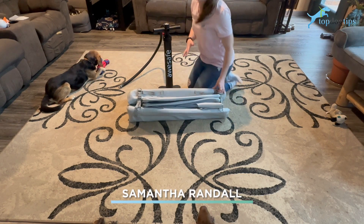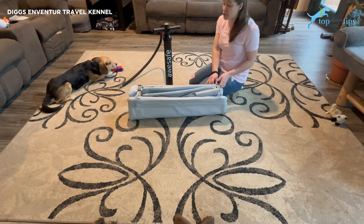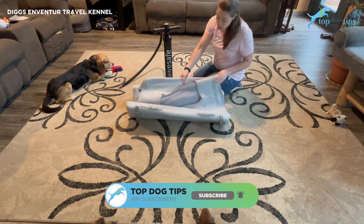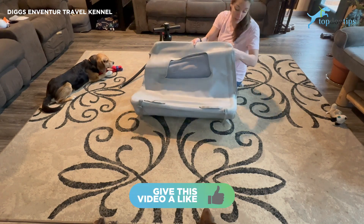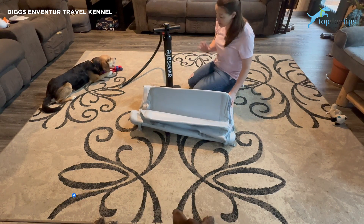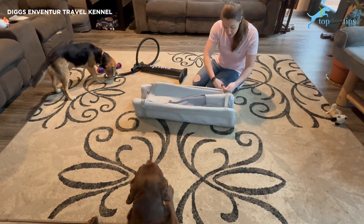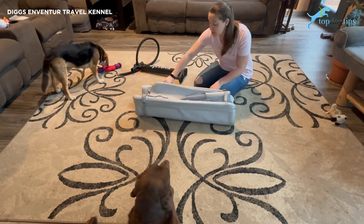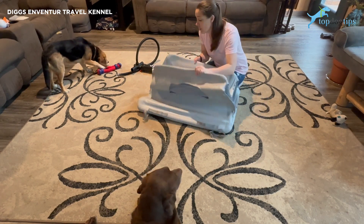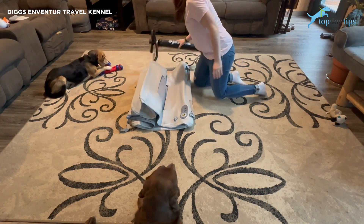This is actually a travel dog kennel — the brand new Digs & Venture dog kennel. You can't even buy these right now; you have to pre-order them. It's a super versatile, really unique dog kennel, definitely one of a kind. It comes like this, wrapped up, with easy travel handles on the sides, and it blows up in just over a minute.